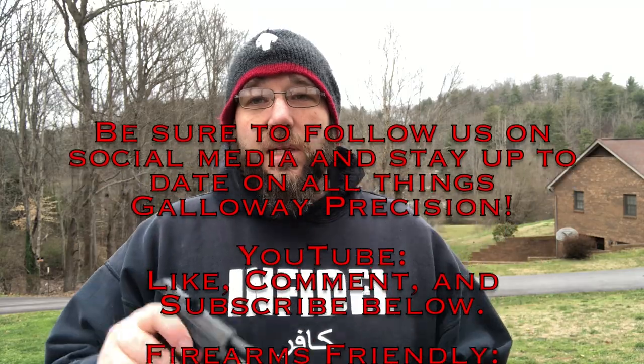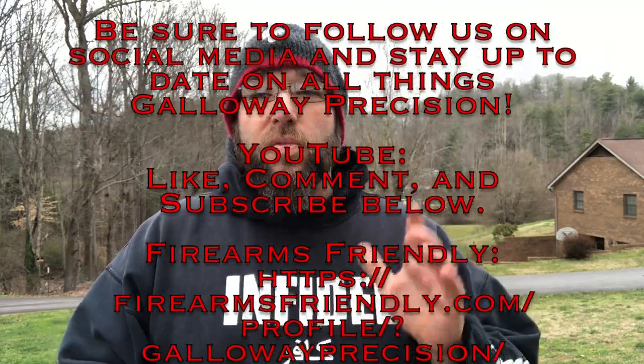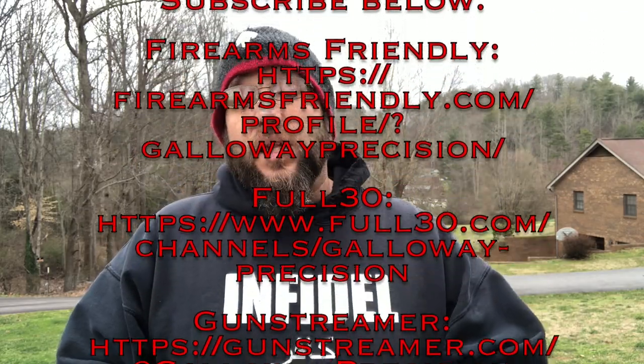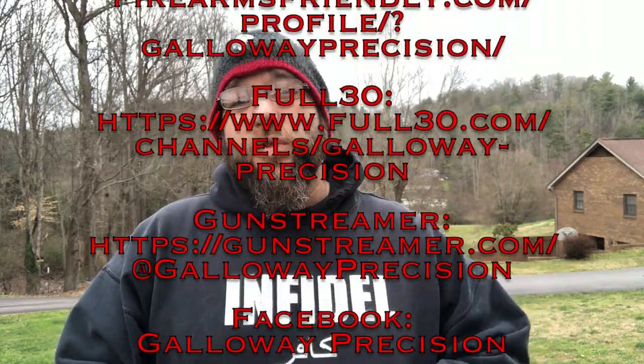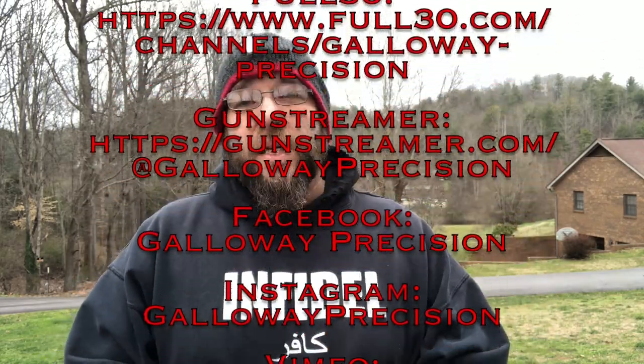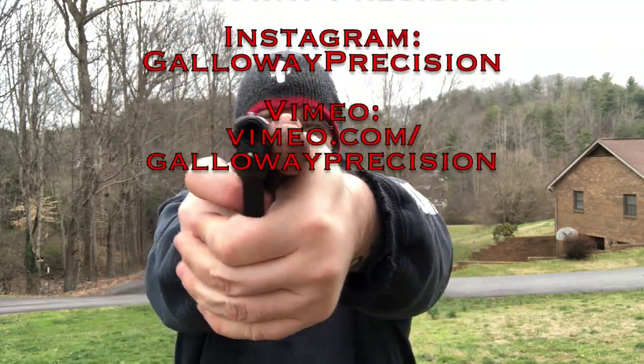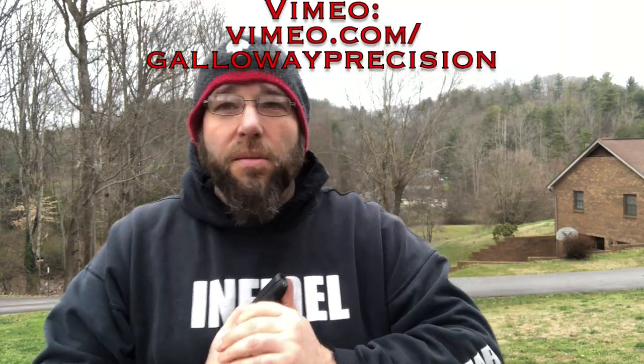Be sure to follow us on social media here on YouTube — like, comment, and subscribe below. Be sure to follow us on Firearms Friendly, Full 30, Gunstreamer, Facebook, Instagram, and Vimeo. And as always, be safe, be accurate, and God bless.